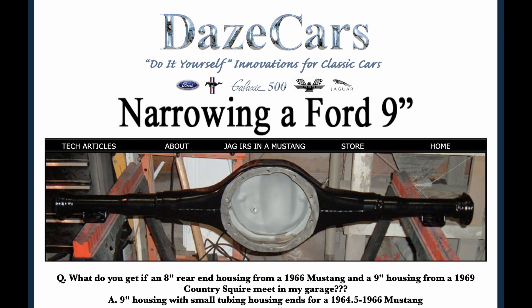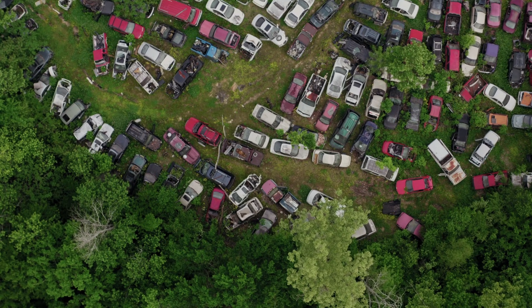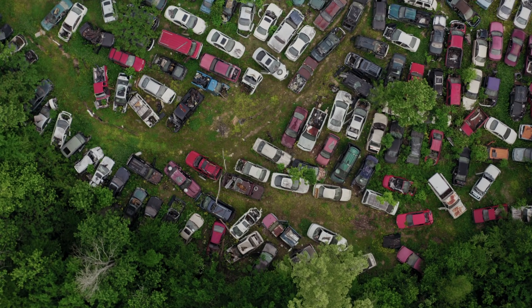So the first question is: why would you do-it-yourself on a 9-inch rear-end housing? There are plenty of places out there making and selling rear-end housings, and you can get them made to any specification your car specifically needs. On top of that, why not just get a 9-inch housing out of a junkyard? There are several Ford cars produced over the years that have the correct width for a 9-inch housing that fits underneath an early classic Mustang.